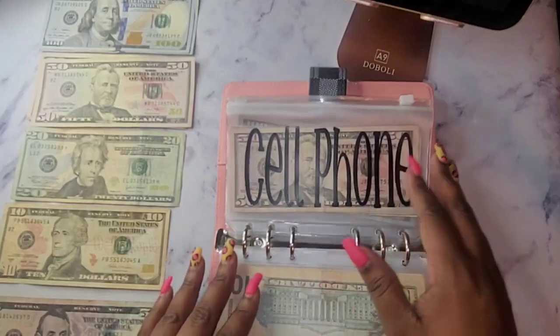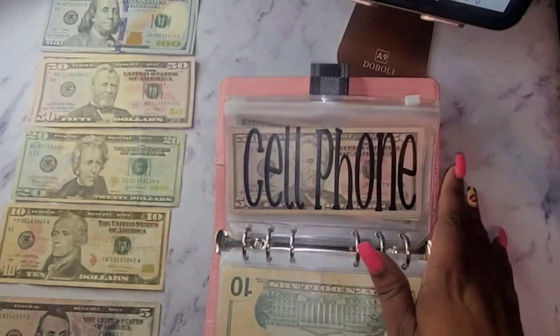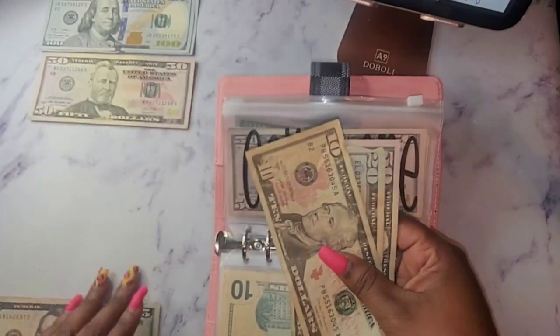For my cell phone I am going to do 85 dollars — so that's 50, 70, 80, and 85.